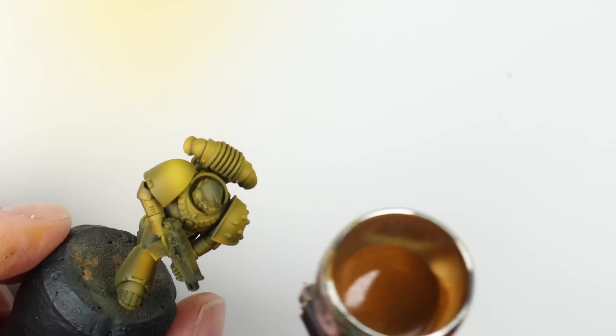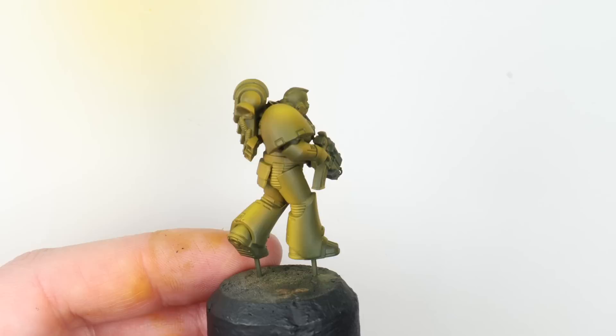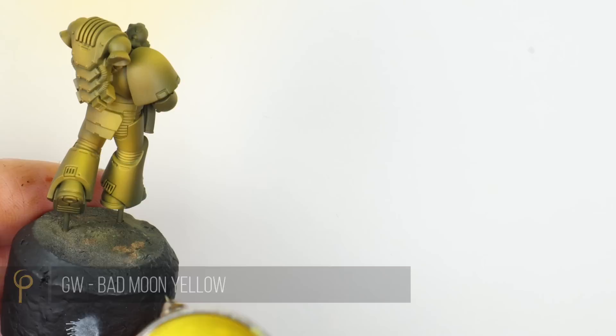Obviously you can choose to do as many or as few of these steps as you want. If you can get your pre-shade right and bang one color over it and you're happy, fantastic — off you go. But if you're really enjoying your painting and want to push on for best army nominations and really enjoy looking at it on the shelf as well as on the table, these little extra steps — adding color into the shadows, adding another highlight — will elevate the model without taking a huge amount more time.